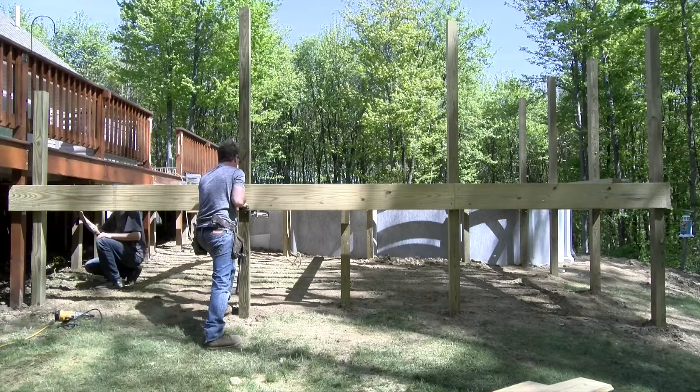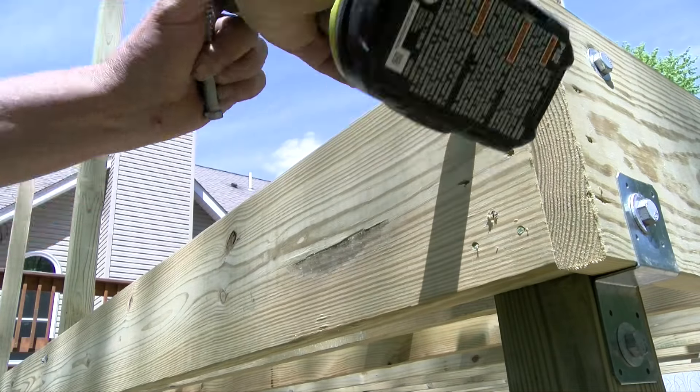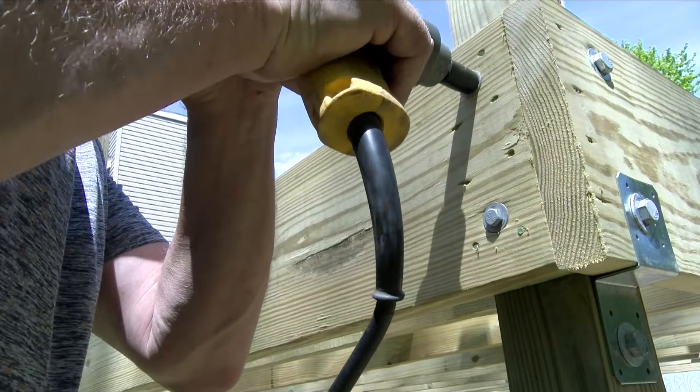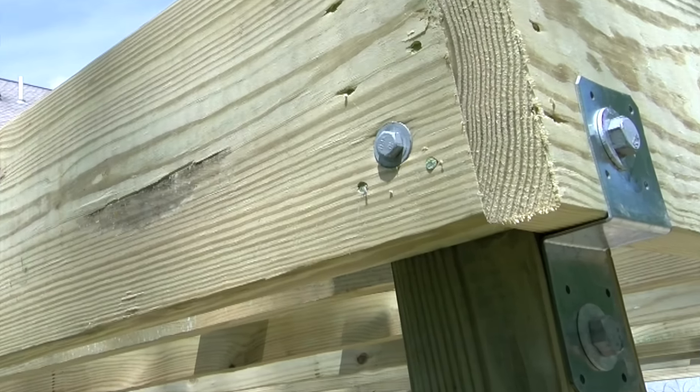I pre-drill all the non-bearing outside 2x10 bands to accept the half-inch by five-inch lag screws and washers, and the outside bearing 2x10s receive these Z brackets, as seen in Part 1.